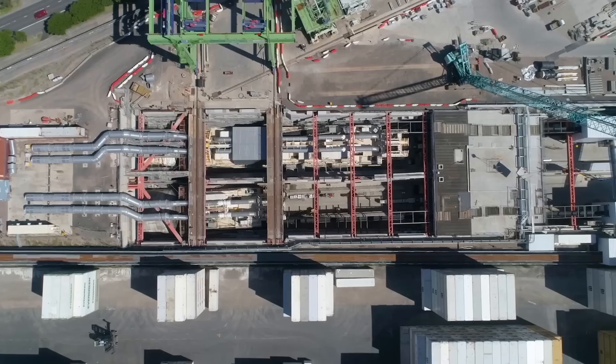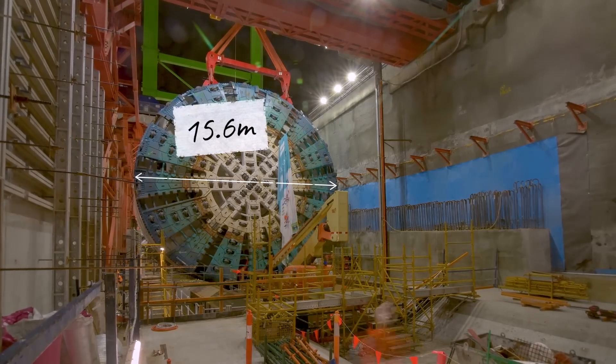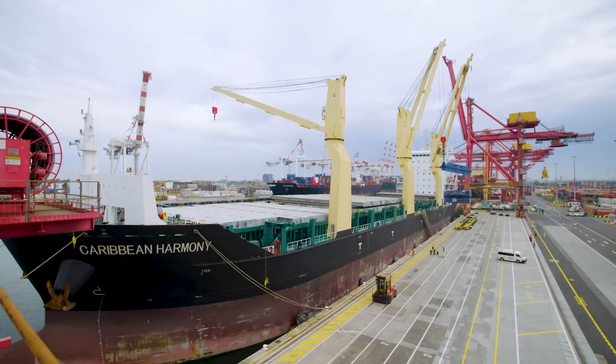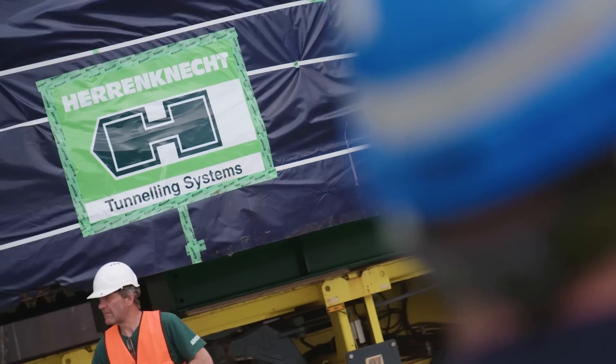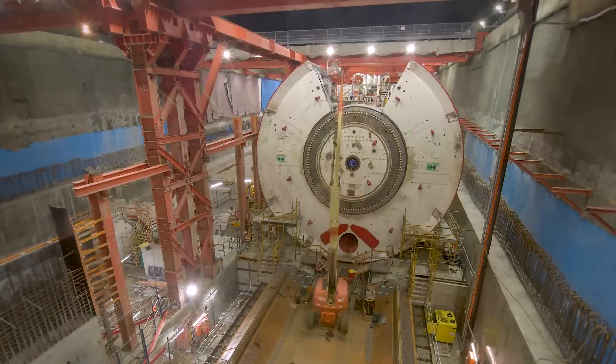The tunnel boring machines, named Bella and Vida, are currently the largest in the Southern Hemisphere at 15.6 metres wide, and were custom designed in Germany by Herrennecht. They are assembled and lowered into the launch site at Footscray, by the Maribyrnong River.